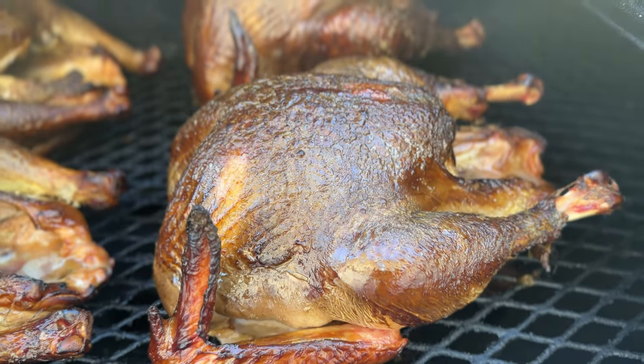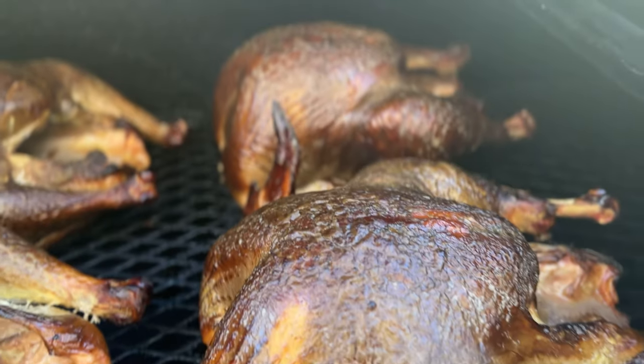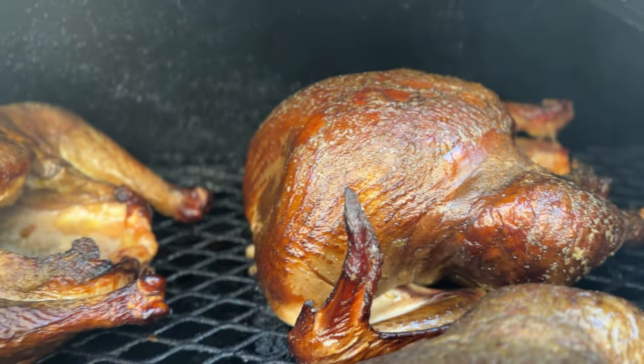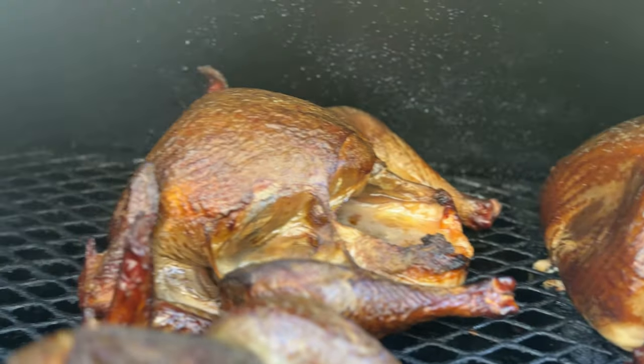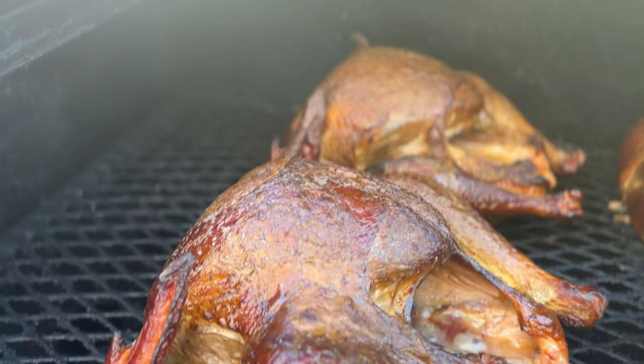The challenge with turkey skin is that you often need to get up to 165 plus internal temperature in the breast in order to get extremely crispy turkey skin, and at that temperature the turkey meat is pretty dry. I typically only like to go up to 150 max in the breast — that's the optimal internal temperature that produces juicy turkeys every single time. So I've been on a mission to find how I can get a perfectly juicy turkey at 150 while still getting extremely crispy skin.